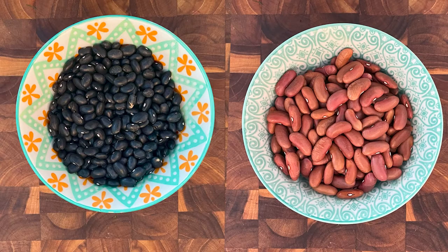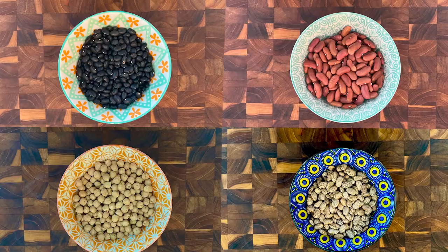I bet you didn't know that Colorado grows so many different types of beans. I'm talking about black beans, light red kidney beans, garbanzo beans, pinto beans. And the more you get to know me, the more you're going to realize that I just love cooking local. I love supporting local. Things just taste better when they're grown a couple miles away from your house.